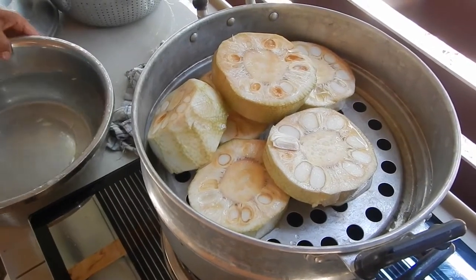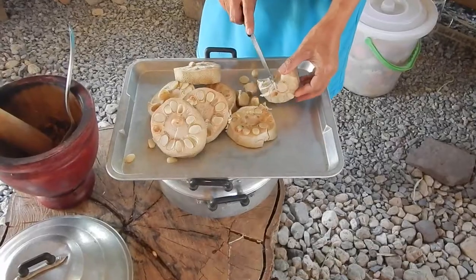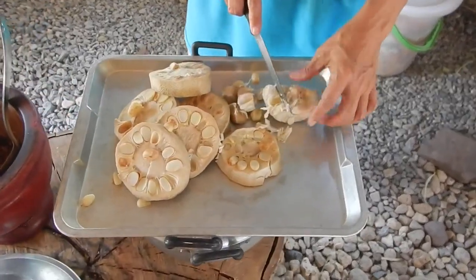Steam them until they're soft — maybe about 30 minutes. After steaming, it looks just like this.